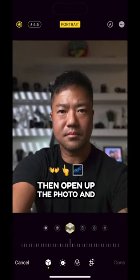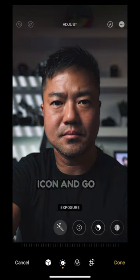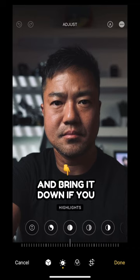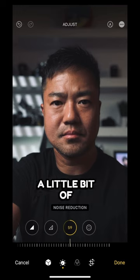Then open up the photo and edit. Select the third icon, then select Dramatic. Then select the second Edit icon and go to Highlights and bring it down if you have some hotspots. Then go to Noise Reduction and bring it down just a little bit to give yourself a little bit of youth.